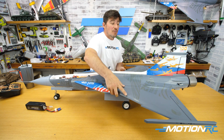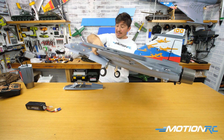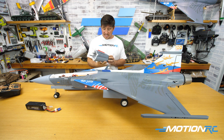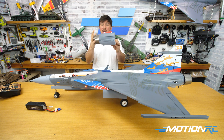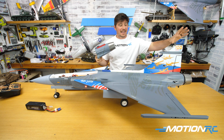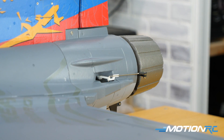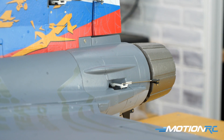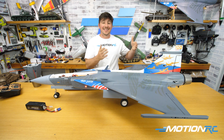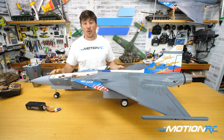Part three: CG with the thrust-vectored version of the Gripen. The difference I measured: the regular back half that comes with the Gripen is about 80 grams, and the thrust vector unit with the two servos and plastic nozzle bits is about 162 grams. So you're adding about 80 grams — which isn't a lot, but when you move weight all the way to the back on the edge of the fulcrum, a little weight goes a long way as far as your CG.